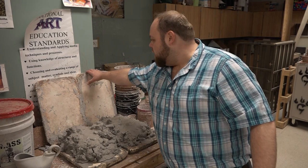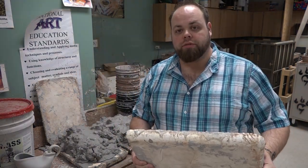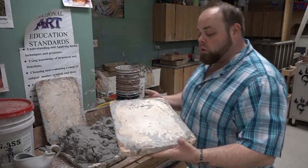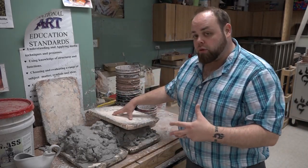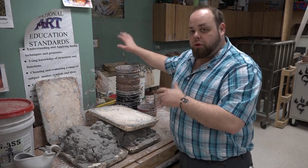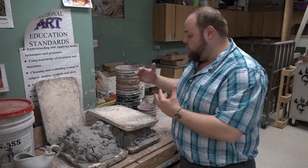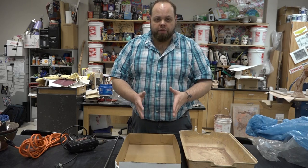For me, recycling clay is one of the most important things — why I use the plaster slabs. I use these slabs for a lot of different things; however, recycling clay is definitely the most important. What we're doing is drying out the plaster so we can lay the clay on it, drop some of that moisture, then put it through the pug mill to recycle it. These are also used to dry things out — paper pieces, different sizes and thicknesses — they all work the same way.